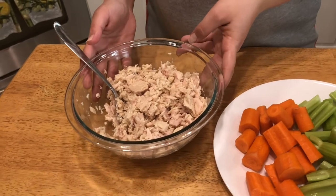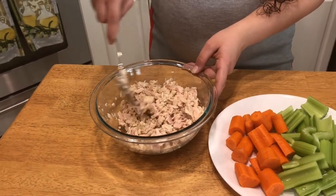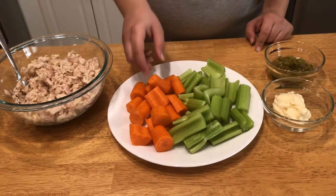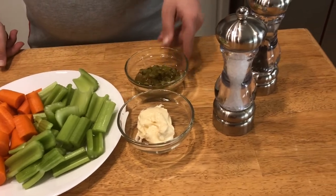I have here four cans of tuna — solid white tuna in water that I've drained and chopped up a little with my spoon. Some carrots and celery that I've finely chopped; the carrots are peeled. A little bit of mayo, a little bit of sweet relish, some salt and pepper, and I have a couple of finishing ingredients I'll show you when we get there.